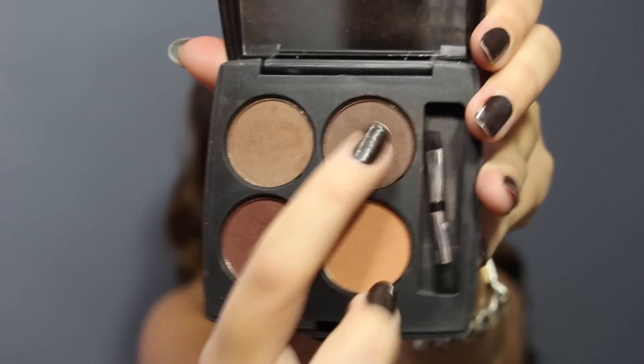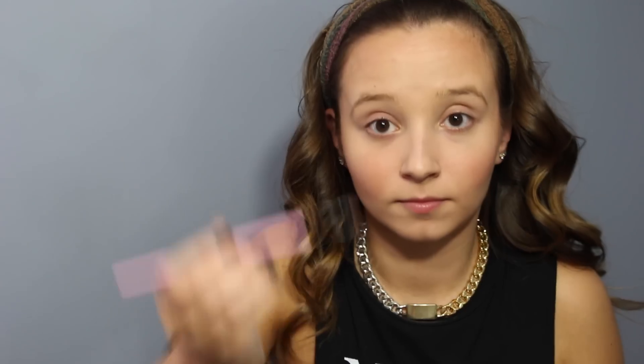Then we're gonna go into eyebrows and this is an awesome palette from Coastal Scents that I got totally obsessed with. You're just gonna use an angled brush and start by outlining the top and the bottom of your eyebrows, then slowly fill it in until it's the color you desire. In the middle part I personally like to do little lines up and down to make a more defined end of the eyebrow.